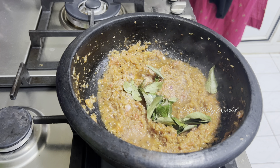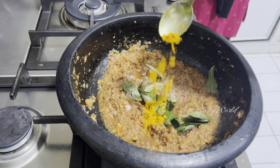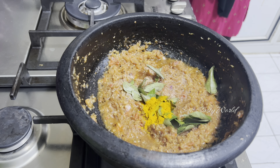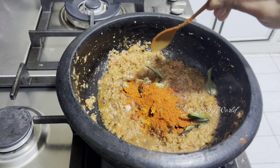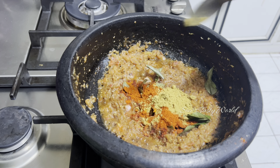Followed by few curry leaves, half teaspoon turmeric powder, two teaspoons of Kashmiri red chili powder, and one teaspoon coriander powder.